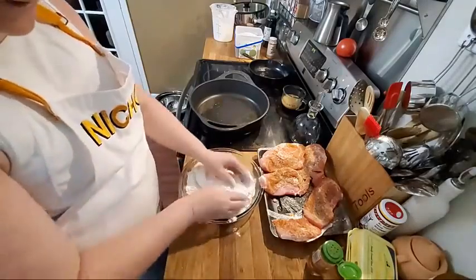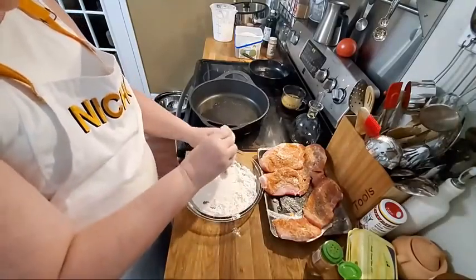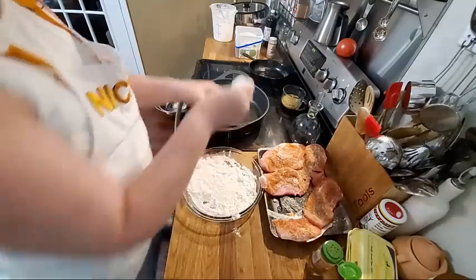This is just self-rising flour, that's all it is. So that's all I'm going to do — dredge them in some self-rising flour and get them in here to fry.